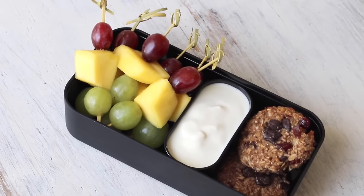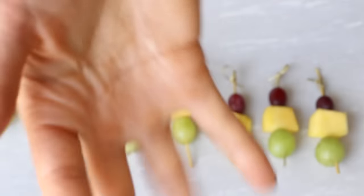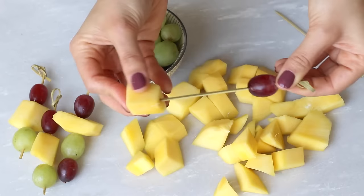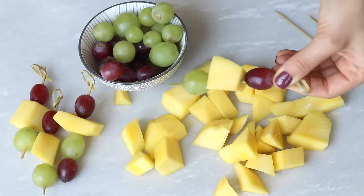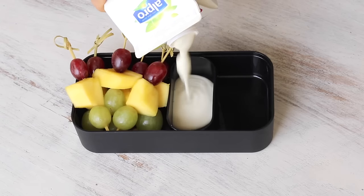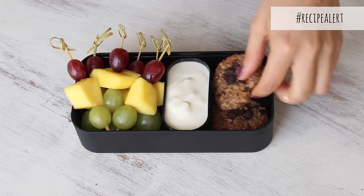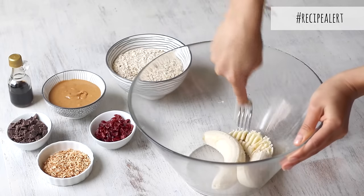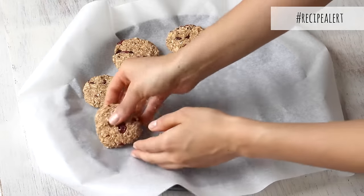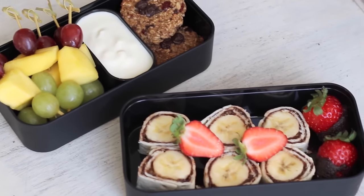Now on to making the snacks, which is a fruit and yogurt dip with some homemade cookies. I made these fruit skewers using fresh grapes and mango, but of course you can use any fruits you have on hand. After you've prepared the fruits and placed them on the skewers, I also chose to cut off the ends so there's no sharp bits going into the lunchbox. Then on the side I poured in some calcium-fortified plant-based yogurt — here I used an unsweetened soy yogurt — and this can serve as a dip for those fruit skewers. I also included these one-bowl peanut butter and chocolate cookies. They have no added sugar or oil and can be made easily in one bowl, taking only 15 minutes from start to finish, so you can batch make them on the weekends to enjoy as a snack throughout the week. And that's it for lunch box number one.